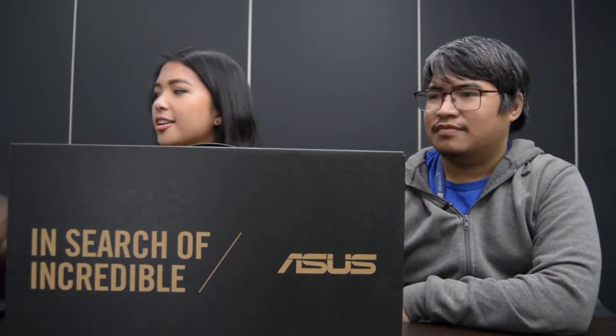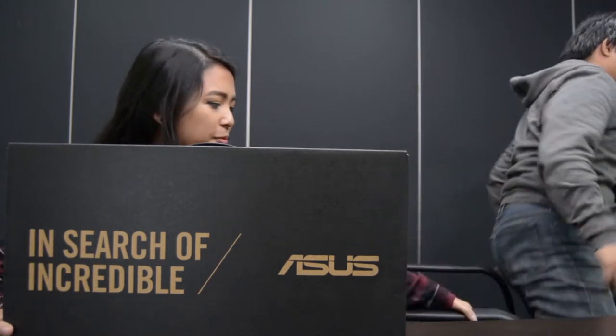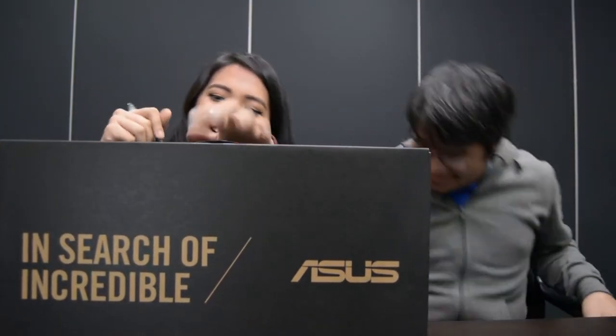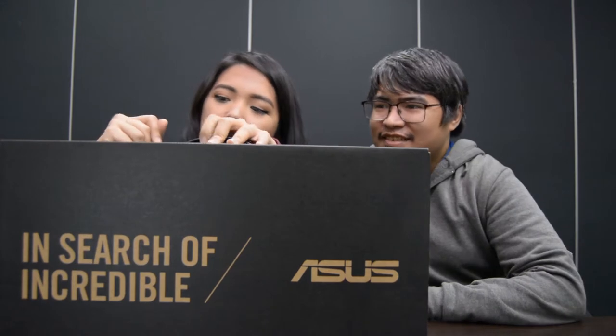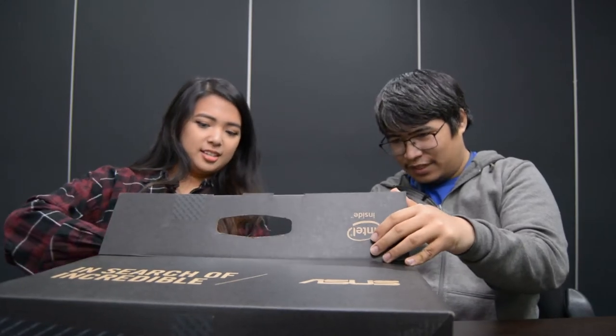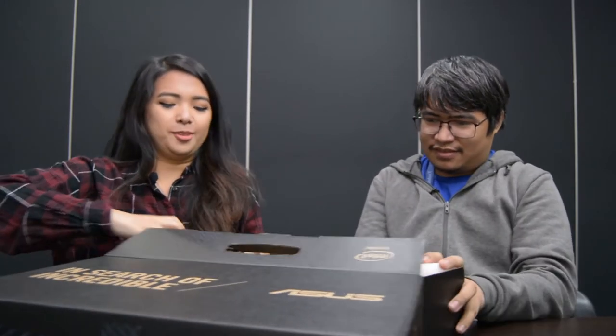So we need a knife — do we have an unboxing knife? Maybe the pen. Very professional unboxing over here. There we go. Satisfying. So inside the box is another box — it's another box. Was that absolutely necessary? All right, so let's get rid of this.